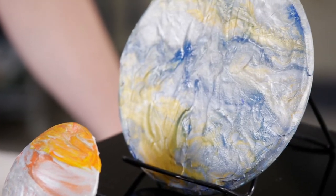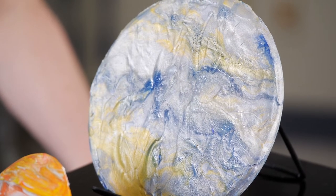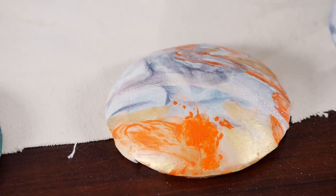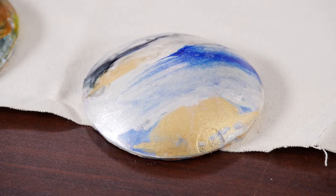Each student can choose to model the craters of the moon, the banding of Jupiter, the cold desert-like surface of Mars, or the icy surface of Neptune. The round surface can be turned in various ways to influence the flow of the paint. Hills, valleys, and craters can be added with modeling paste to allow even more control as the paint drips over the bumpy surface.